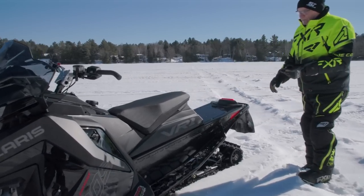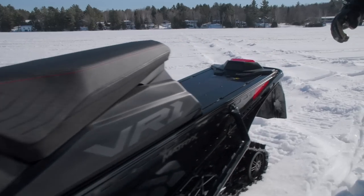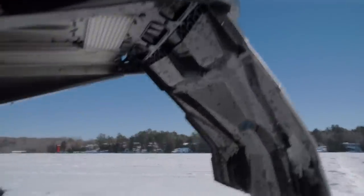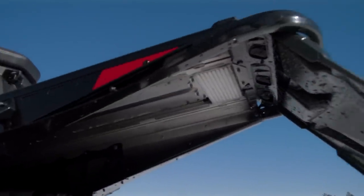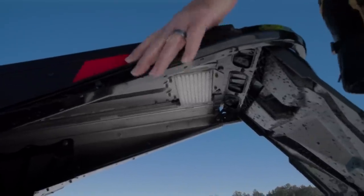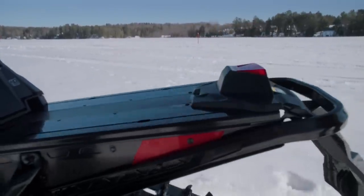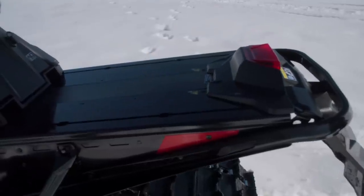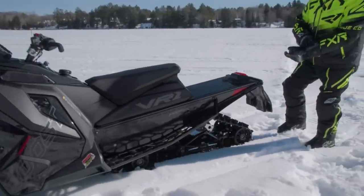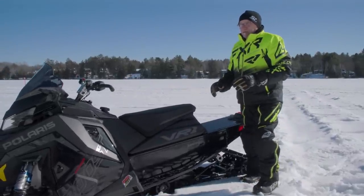Polaris has put in RMK-style finned heat exchanger cooler strips. On a regular non-turbo VR1 850 trail sled, those would not have fins - these are finned all the way up. It's a five-piece tunnel: side piece, cooler, middle piece, cooler, side piece. It's a built-up tunnel - very strong, very lightweight. The running boards are very aggressive with a nice angle on them, really comfortable.